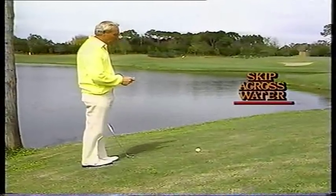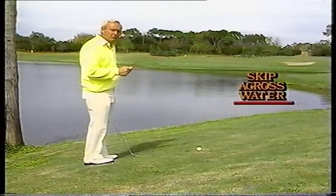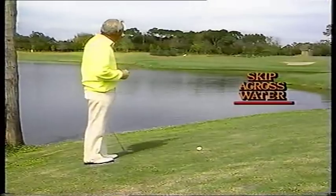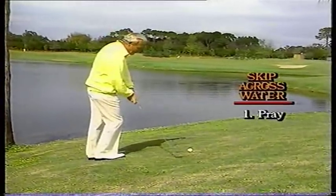We're going to skip it across the water with the ball above our feet, and our right foot a little higher than our left foot. We're going to make it go right across the water, skip up onto the green, and naturally, we're going to make a one putt. Let's try it.